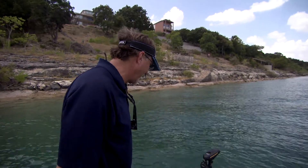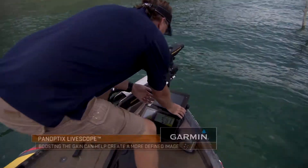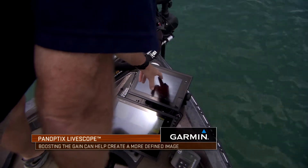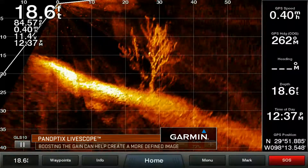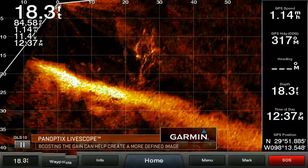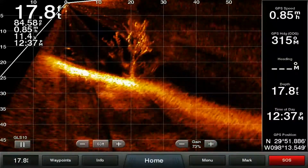That's a fairly skinny tree — honestly, there's not a lot of stuff underneath it. Now as we turn our gain up, you'll begin to pick up more and more of that tree, but you also begin to get a little more clutter in there. A lot of people don't like to see all that clutter, but for me I think that helps you identify small things such as a small crankbait coming through the water or some of your drop shots.